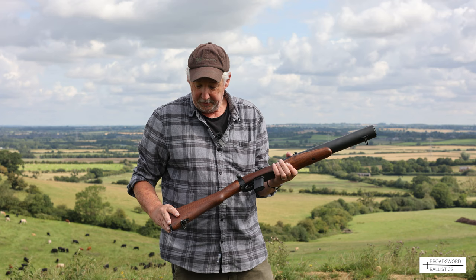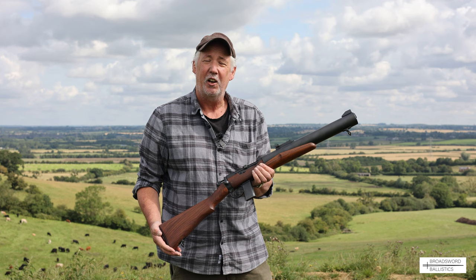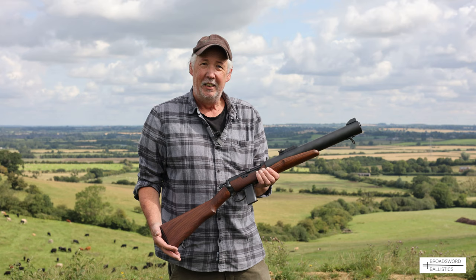The Walfer barrel is 12.75 inches with a 1-in-16-inch twist, and all the woodwork is beautiful walnut. We're going to take it out and shoot it at 25, 50, 75, and 100 yards with three different factory ammunition loads and some reloads. Hopefully you're going to enjoy it because it looks like a lot of fun.